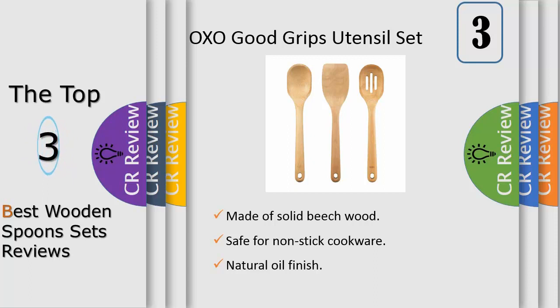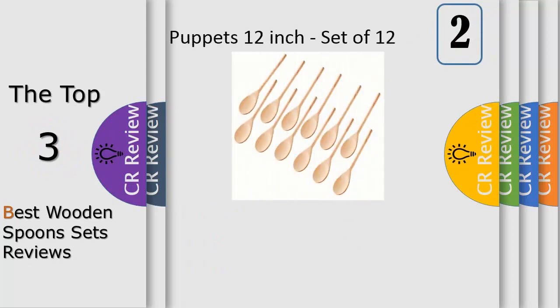Their distinctive straight-sided shape allows better reach along the walls and into the corners of your cookware. Use the sauté paddle and turner to flip, stir, scrape, and chop your food in your pan.